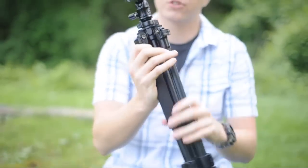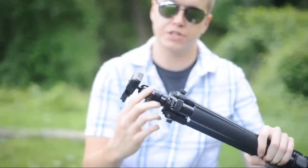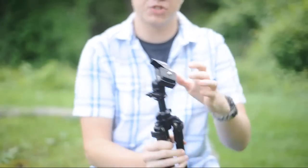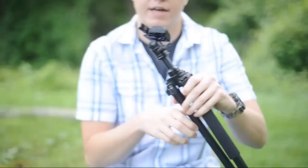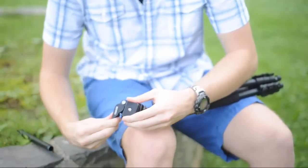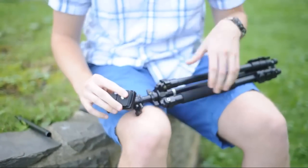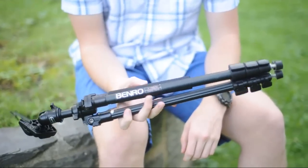The ball head is controlled with a single knob right here. You just twist it, adjust, twist it back, and it'll stay in that position. It has a quick release plate right here that snaps into place. And that's about everything that this tripod does.